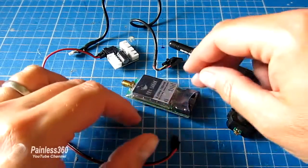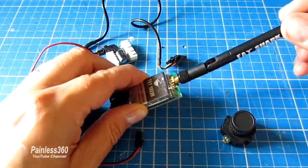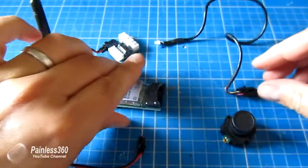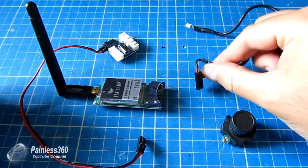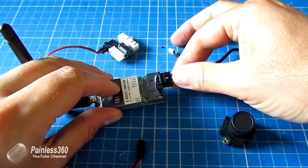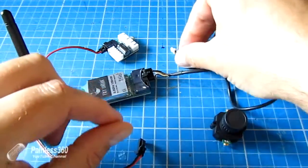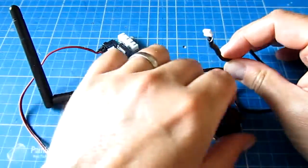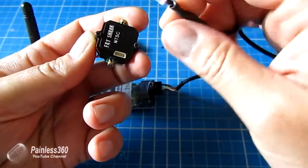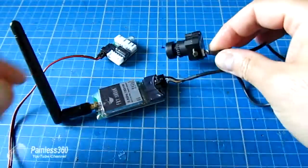First of all, let's put the transmitter together. We'll plug the whip tail antenna on, and then very simply plug the camera cable in. This is very obvious — it has a big flat square at one end and it will only go in one way. You'll hear it click when it's positively engaged. The other end, which is a small little cable, goes into the back of the camera and again only goes in one way, so don't worry about pushing it in the wrong way around. There we go, that's connected.